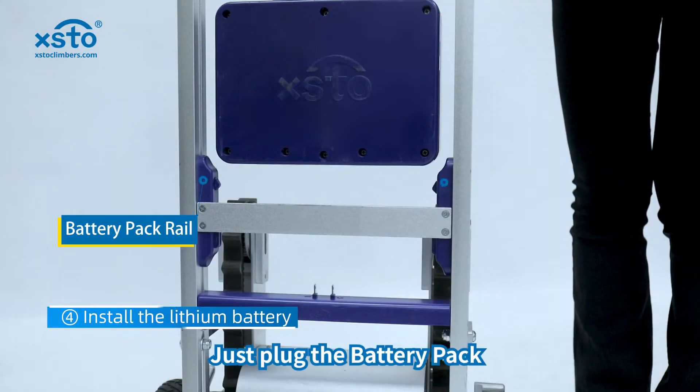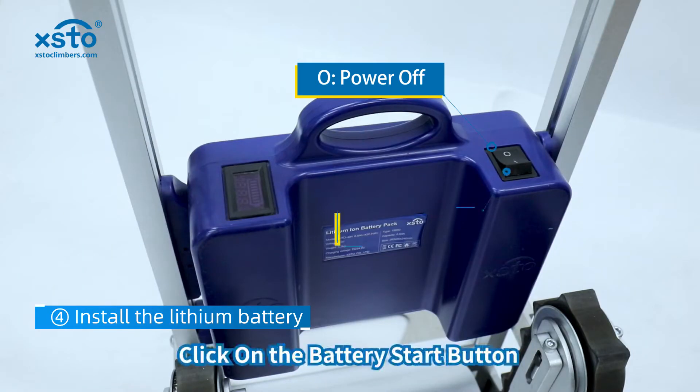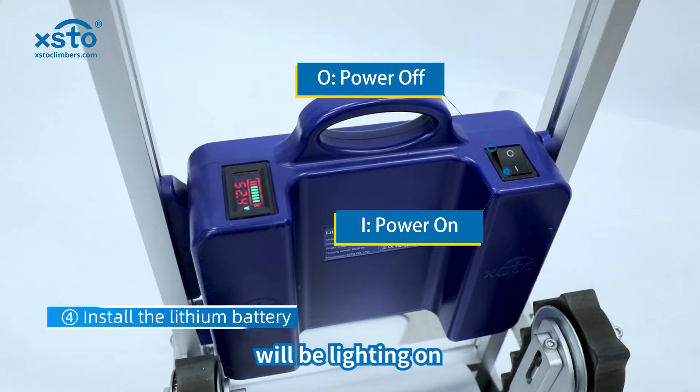Just plug the battery pack into the rail and click on the battery start button, then the battery LED display screen will light on.